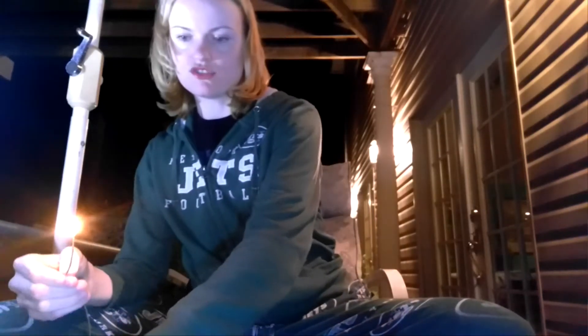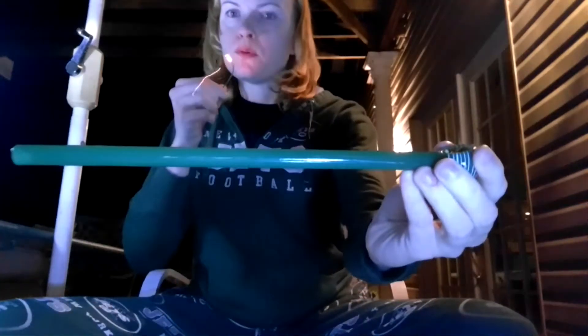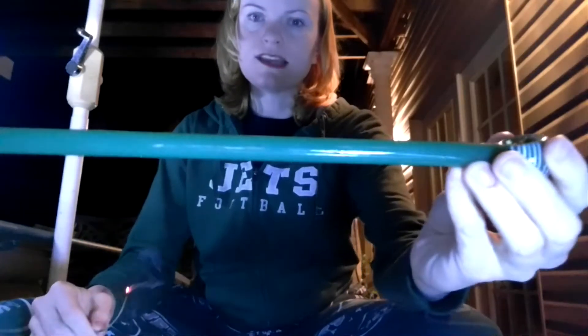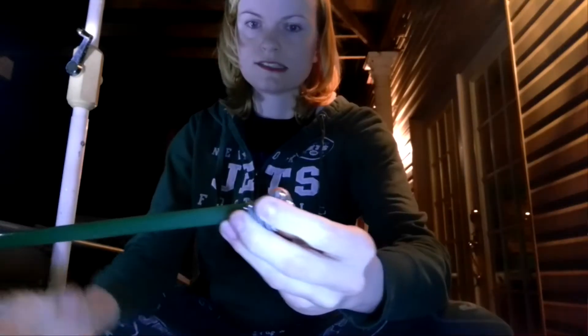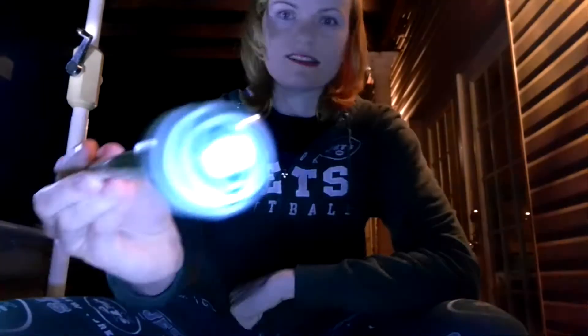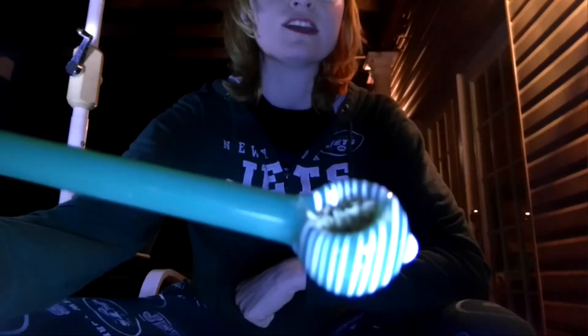First one I'm going to show you is the most unique hand pipe that I have. Look at that stem in there. Look at the stripe detailing at the end. Look at the size of that bowl if you can.